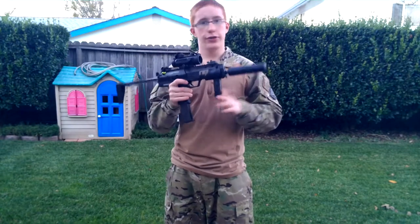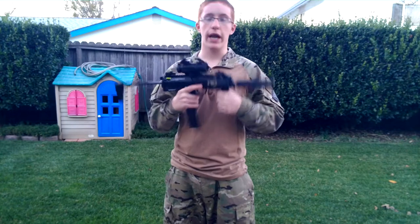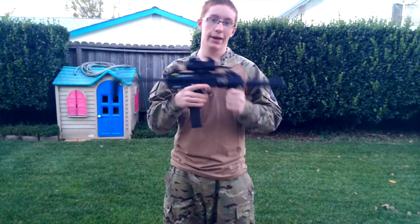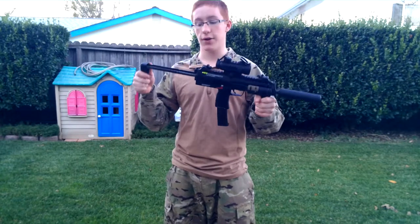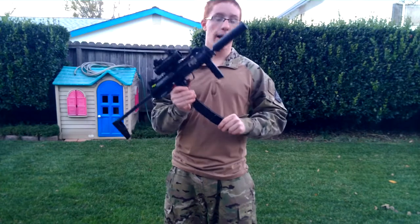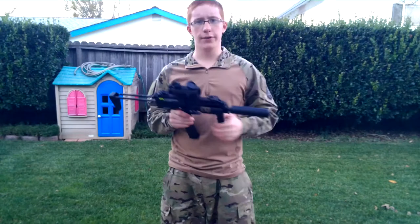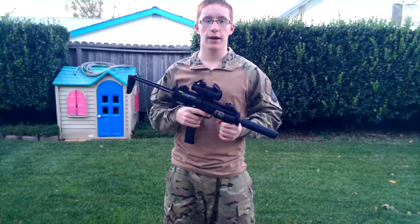Every other one I've seen out there shoots over 400, or at 400, or maybe 380 stock. I bought this from one of my friends and he didn't put anything into it, so I don't have to put anything into it. I like to buy guns used — I don't really buy any guns new for the most part. I've only ever bought two guns new: my TM MEU and my Classic Army Sportline.